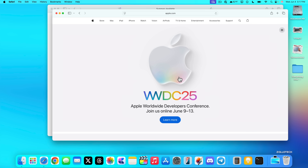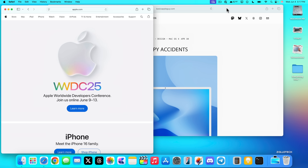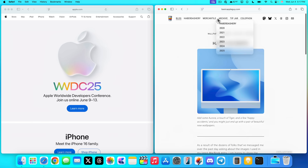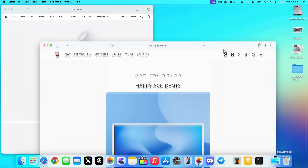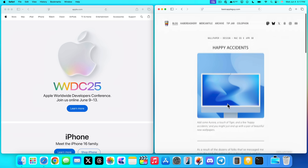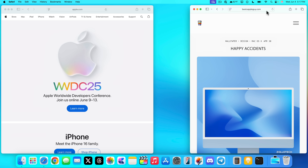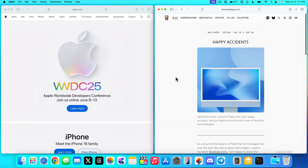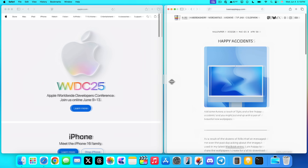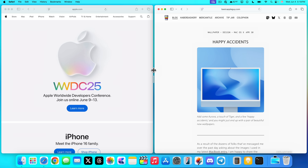Finally, with the latest version of macOS you can easily snap windows. Click and drag the top of a window to the side, or use three-finger drag, and it will snap to fill half the screen. You can then drag the divider to resize both windows, and they'll auto-fit to the available area — similar to how window snapping works on an iPad.